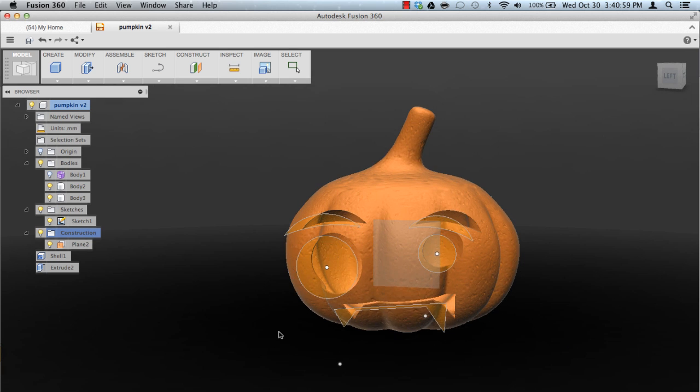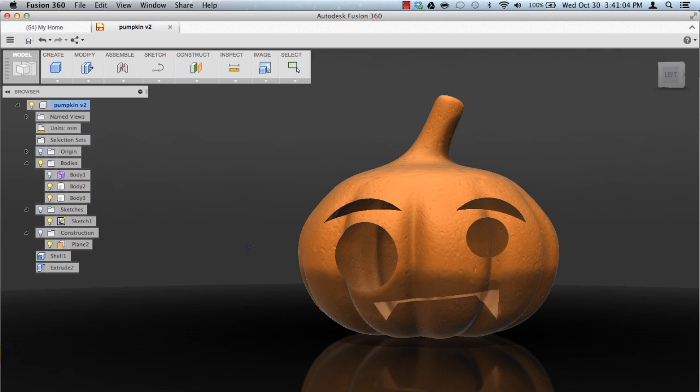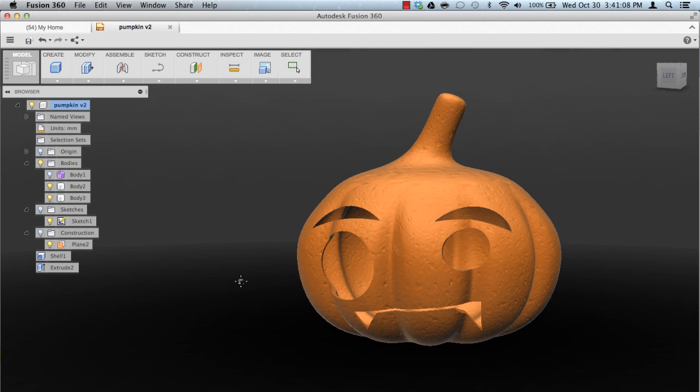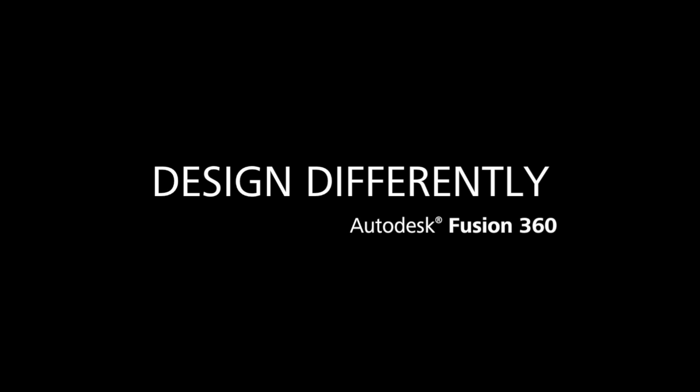And that's how you would get this cute little pumpkin. So there you go, guys. Hope that was helpful and fun — go make some pumpkins. Alright, later. Bye.